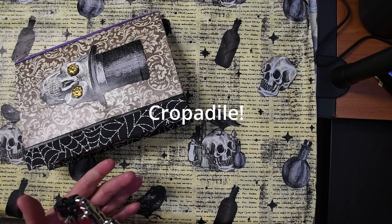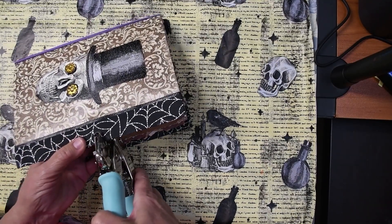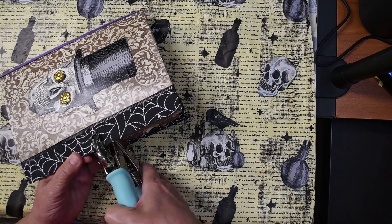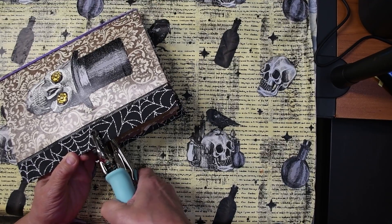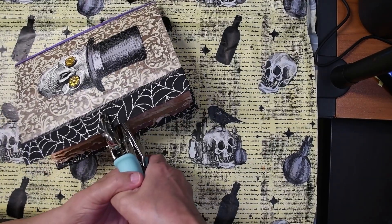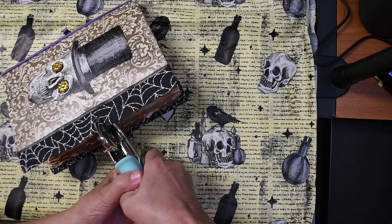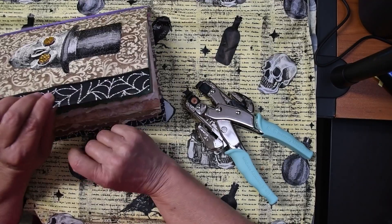It will punch your hole for you to put the eyelet in and it makes it just the right size. I am going to eyeball my journal. I haven't tried going through ribbon like this, so we will learn together. I eyeball this little hole right here, right where I want my hole to be. I think I'll come a little closer to the edge, and I squeeze — and look at that hole it made.